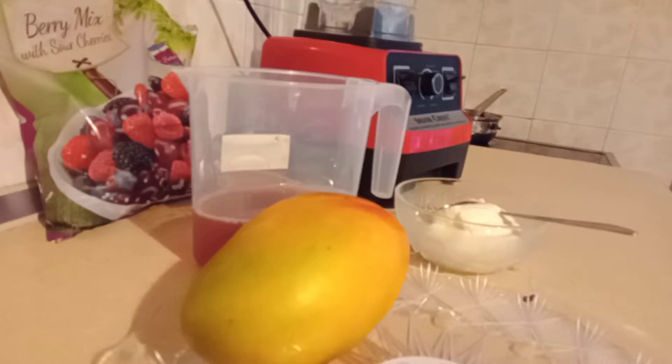Today I'm going to be making a smoothie. I'm going to be having smoothie. So I want to show you guys what I'm going to be having.